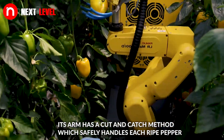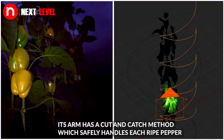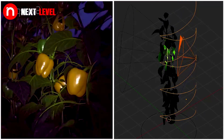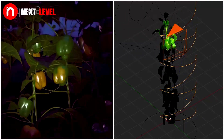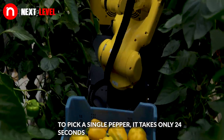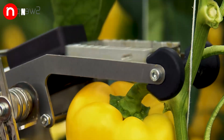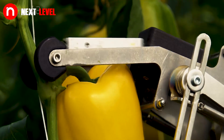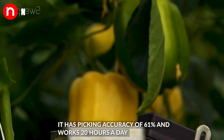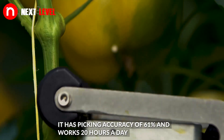Its arm has a cut and catch method which safely handles each ripe pepper. It has a picking accuracy of 61% and works 20 hours a day.